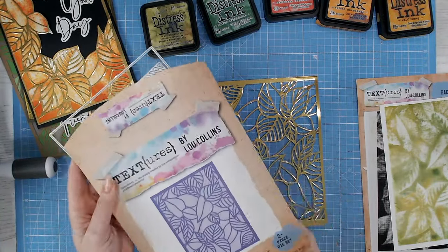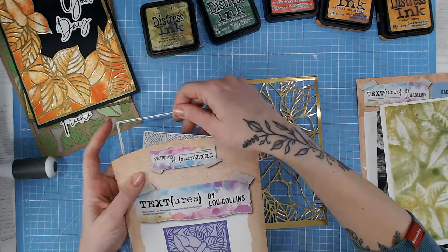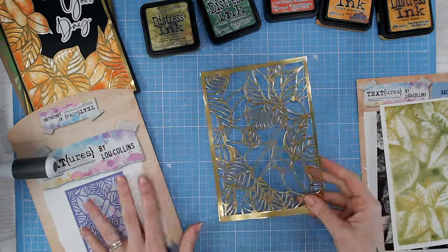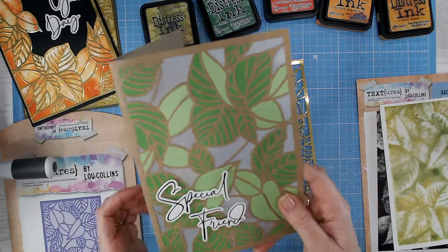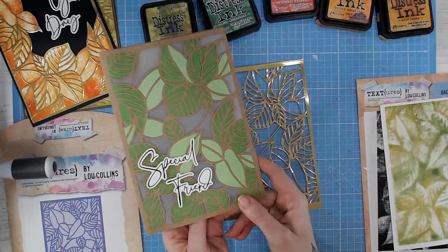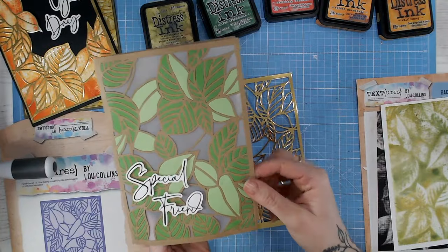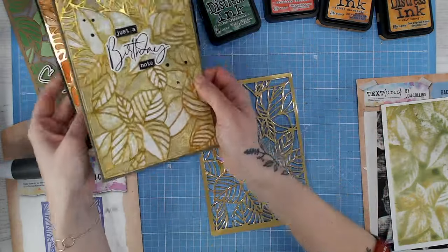Isn't that absolutely stunning? The die I showed you cutting is a die that will cut into your cardstock — it doesn't have an outer cutting edge, but what it does have in the pack is an outer outline border as an additional die if you want to cut it down to size. A really good example of this is from Monica, who's on my texture design team — she's actually cut this into the card base, placed vellum behind it, and paper-pieced some of those leaf colors back in. It looks absolutely stunning.